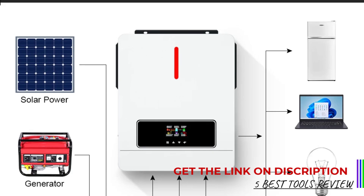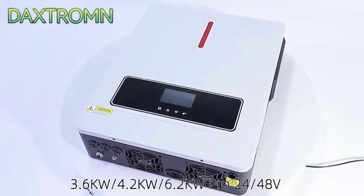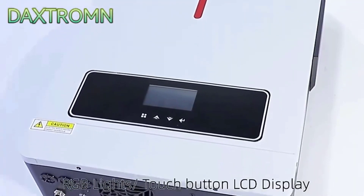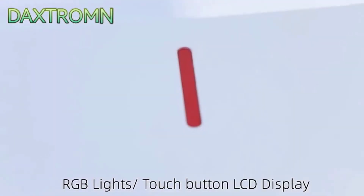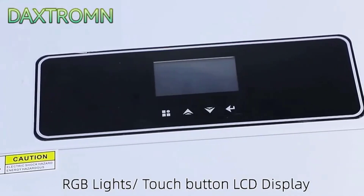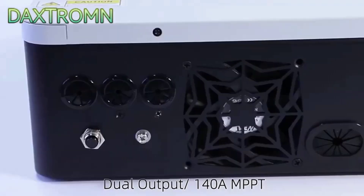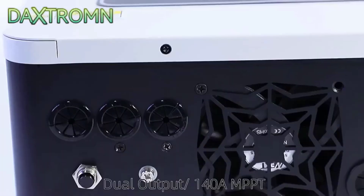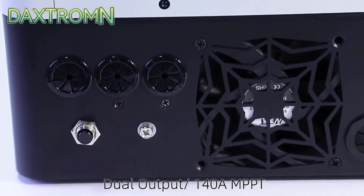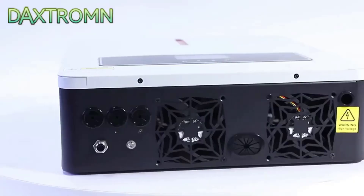I opted for the A6.2KW Pro model, and it delivers a substantial output current of 120A, which is more than sufficient for my needs. The dual output type is highly versatile, accommodating various power requirements seamlessly. Measuring 21 x 59 x 39 cm and weighing around 9 to 10 kg, this inverter is compact and lightweight. Despite its size, it feels sturdy and well-built, with a sleek design that makes it easy to install in different settings without being intrusive.